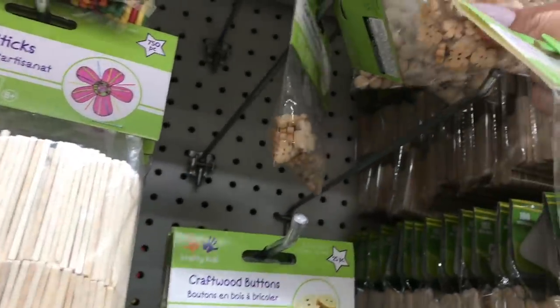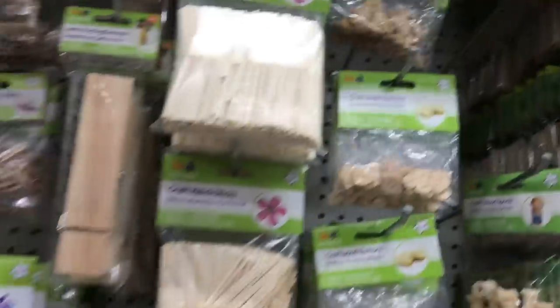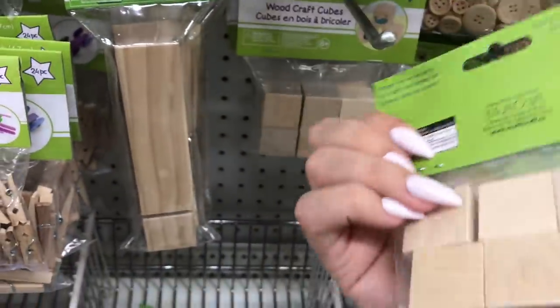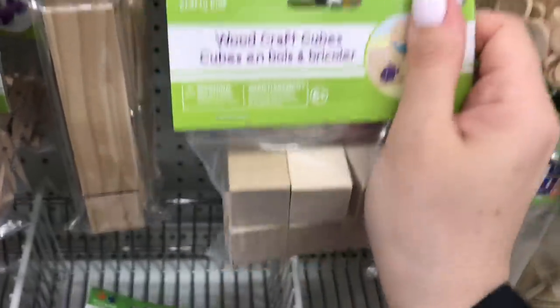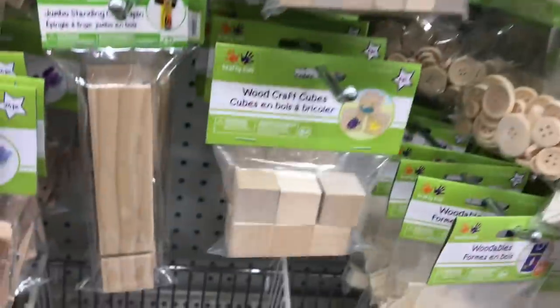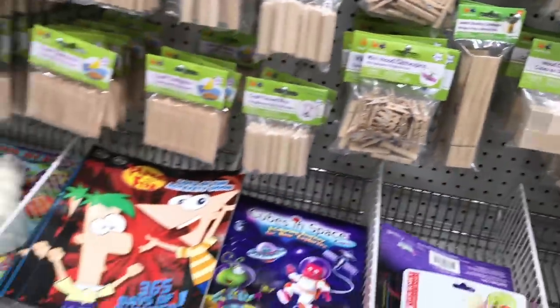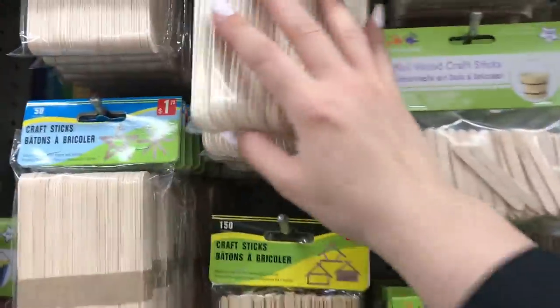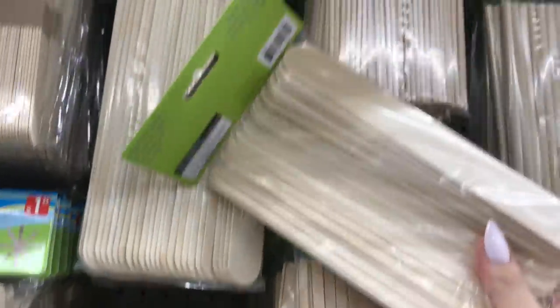Lots of wood craft cubes, just like the ones I almost like — the ABC cubes. At least these are not painted, which is nice. No letters, super easy to stain. I also like the jumbo sticks.